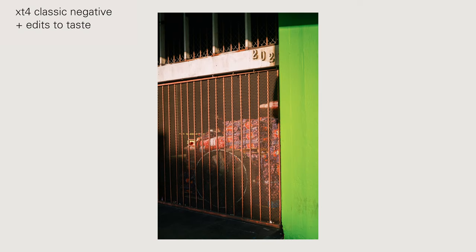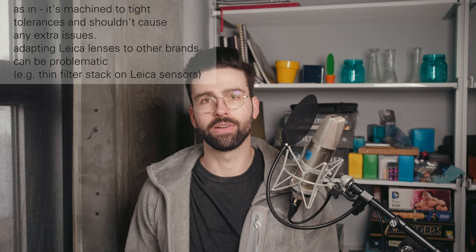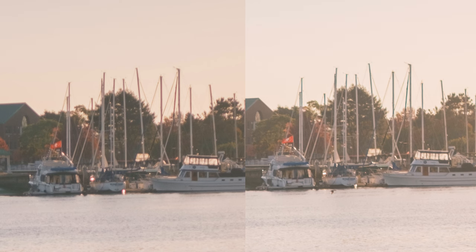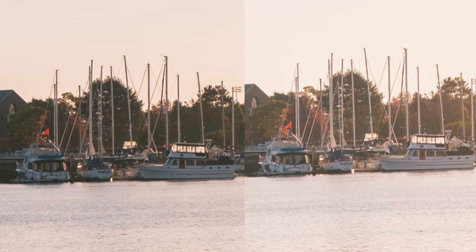Adapted on the Fuji X mount using the official Fuji adapter — the best possible adaptation quality — it performs very well. Something like a 50mm equivalent. The corners aren't quite perfect wide open; I think it's just an issue with adapting the lens. But in the examples, by the time you stop down to f/4 or f/5.6 it's very much as sharp as Fuji's 2021 series primes.